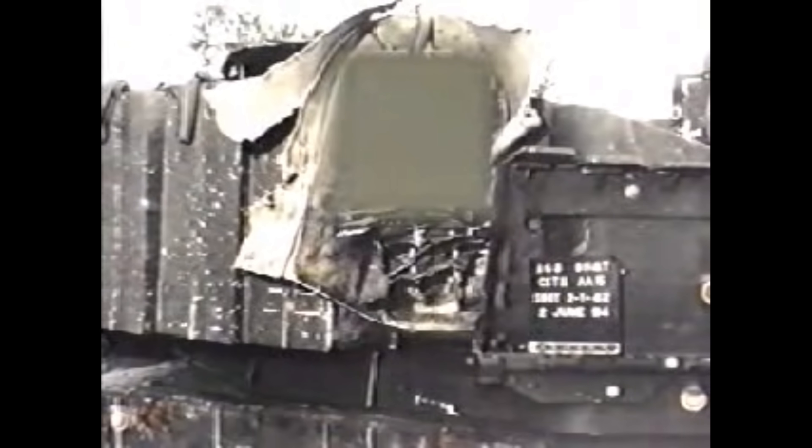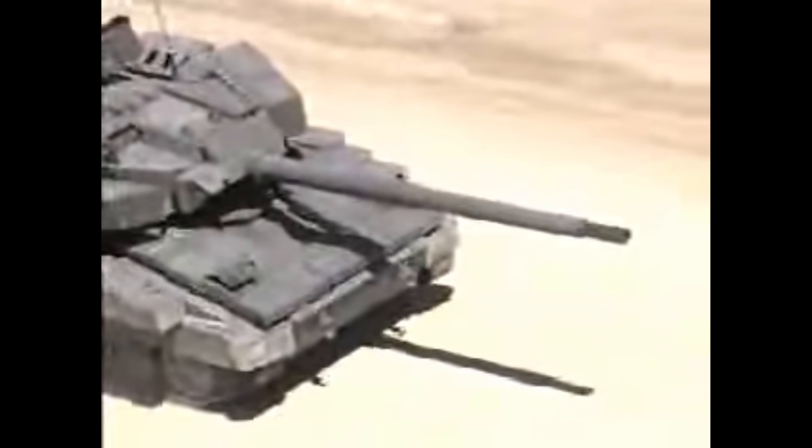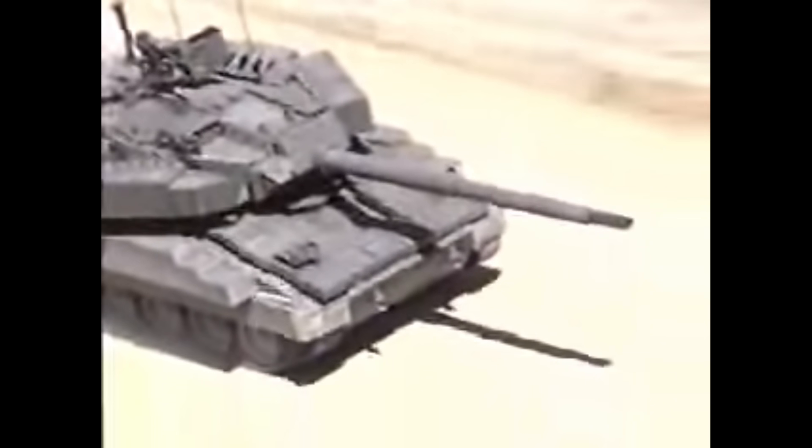The vehicle was armed with an experimental, automatically loading Walter Vallette XM35 105mm low-recoil gun in its FNC development turret. The gun could fire 12 rounds per minute and had 21 ready rounds available, with 9 to 24 more stowed within the vehicle. The gun could elevate plus 20 degrees and depress minus 10 degrees. The secondary weapon was the 7.62mm M240 machine gun, and the vehicle could also be armed with a commander's .50 caliber machine gun or grenade launcher.